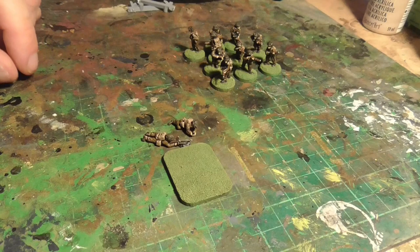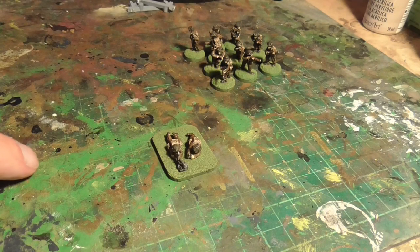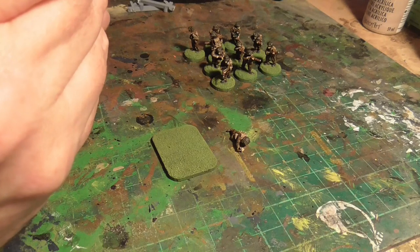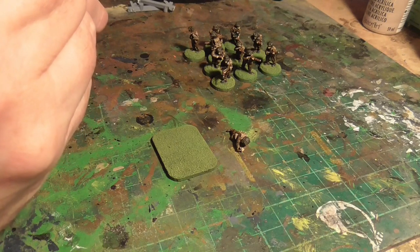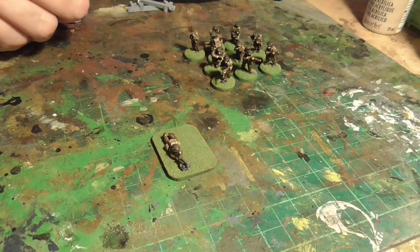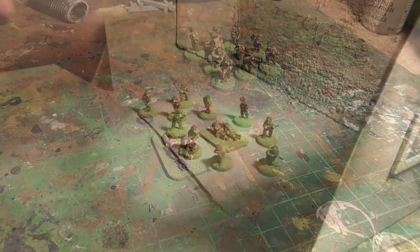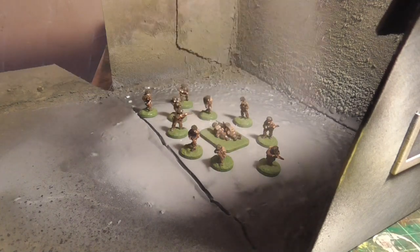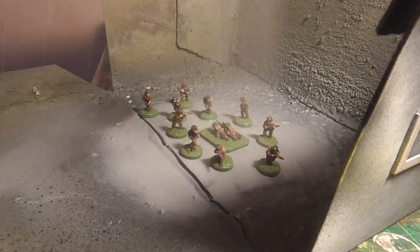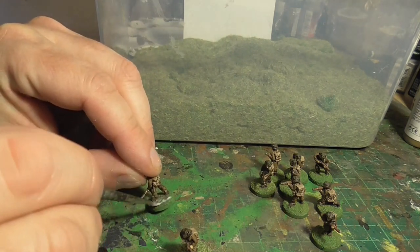Then I cut the LMG team off their sprue. You can add a little bit of paint on their feet where you've cut off the plastic — I use some Leather Brown just to cover where the plastic is showing through. You can see how I'm using the longer base — this is a Flames of War size small base that I use for multiple figure bases. In this case it's the LMG crew. Super glue them into place and that's them done. I then varnish everything with Winsor and Newton Professional Artist Varnish — ensure you have good ventilation. Best varnish on the market as far as I'm concerned.